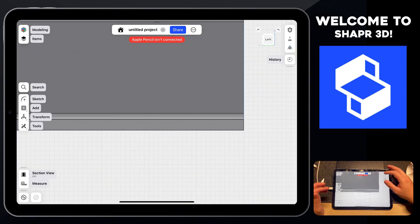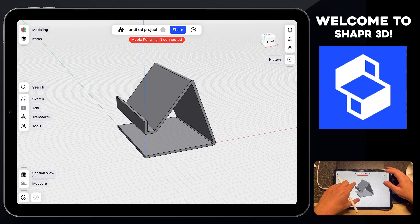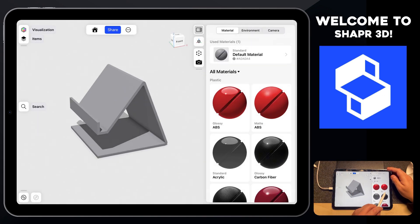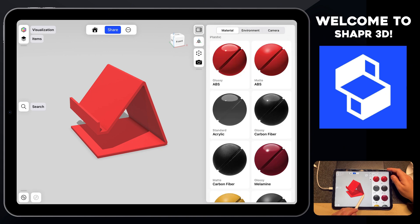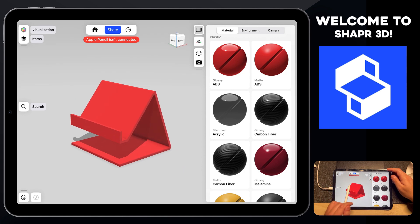Let's reorient to the front and zoom out — we now have our 3D printable phone stand fully designed within Shaper 3D. To finish up, let's add some color: click on Modeling, then Visualization, and drag and drop matte ABS into the project. We can also change the environment to something like a gradient mood. You can also use the camera option to screenshot this or view it in AR on your iPad to see what it looks like in real life without 3D printing it.